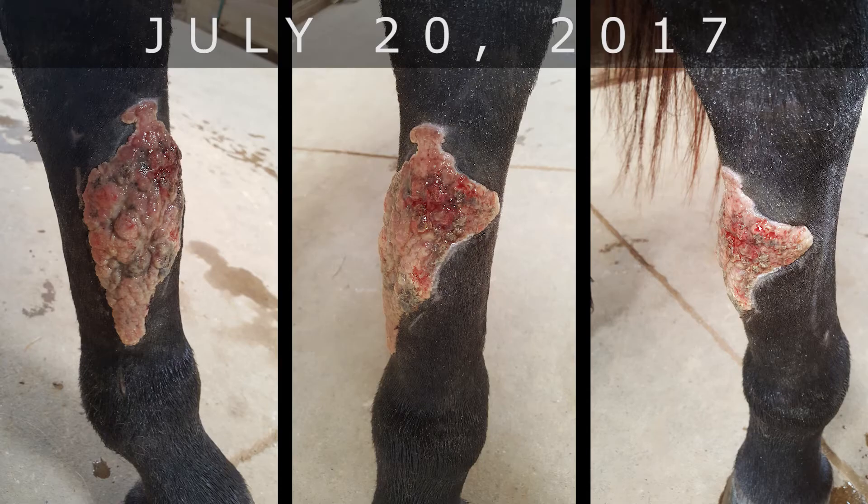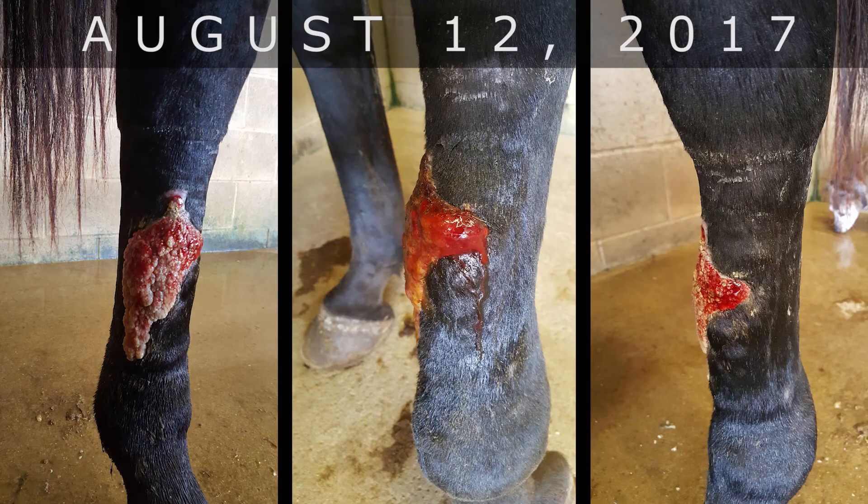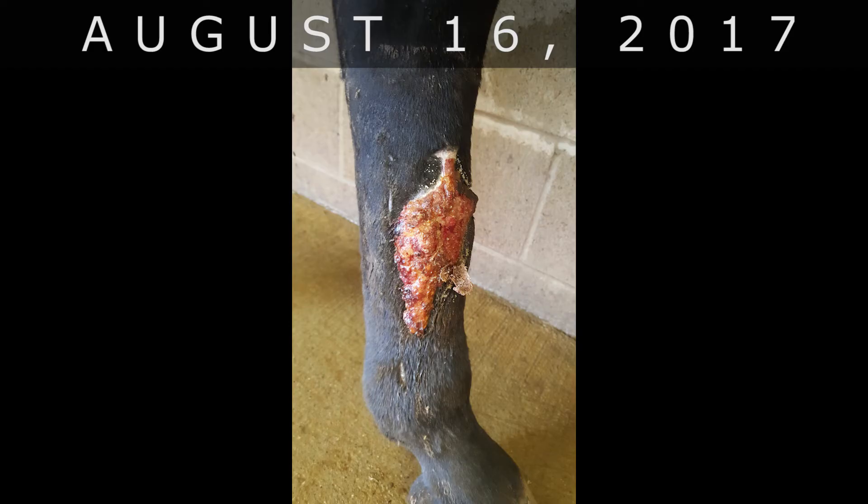Other than that, no stitches, and it looks really good from when it started. It happened late June or early July — I'll have to look at my pictures. So it's been a good month or more that we've been doctoring.